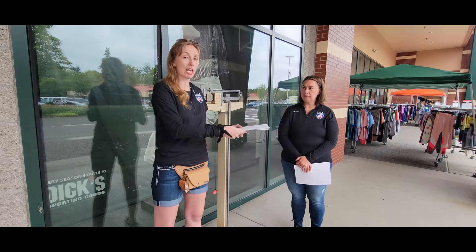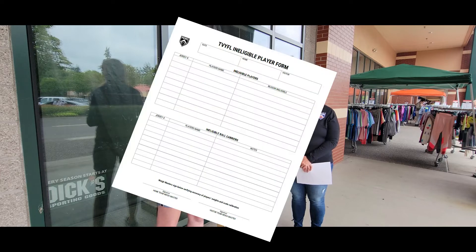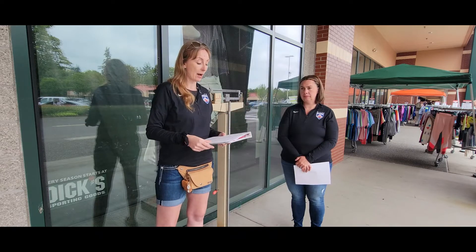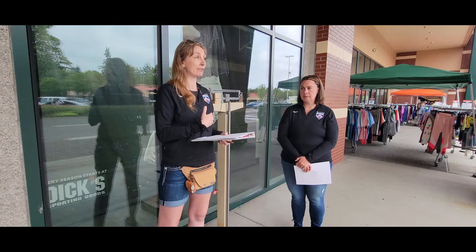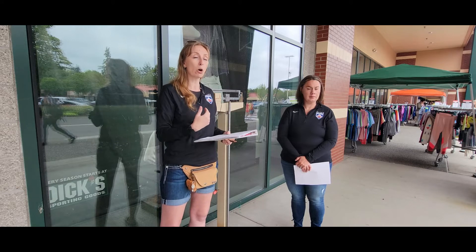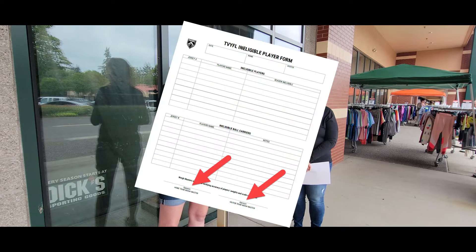Weighmasters exchange books. You fill out the ineligible player form and weigh in the opposing team. At the end of the weigh-in and filling out the ineligible player forms, both weighmasters must sign both ineligible player forms. You keep the opposing team's ineligible player form.